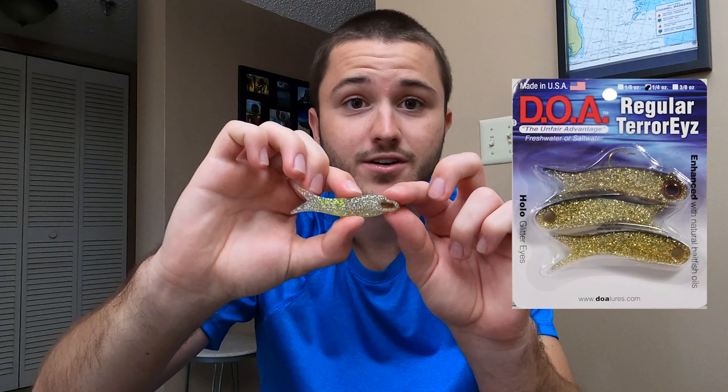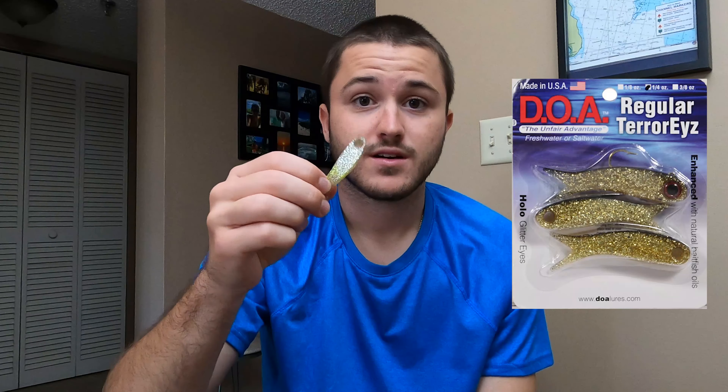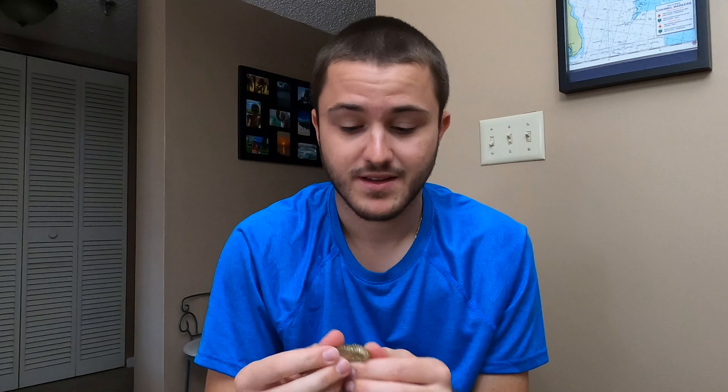This is a DOA Terrorize — it's missing the eye and hook because I ran out. These lures absolutely slay. I've caught the most snook I've ever caught on these. I don't have any left because I lose them — they just catch so many fish, but I also catch the pilings with them. It doesn't look like it has a lot of action, but I promise you will catch fish on a DOA Terrorize.